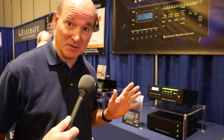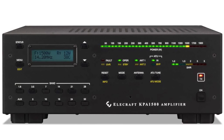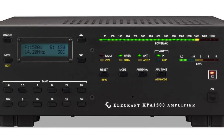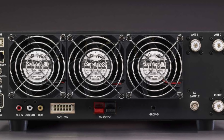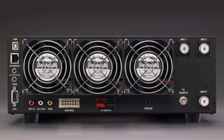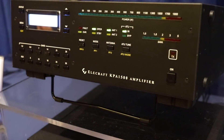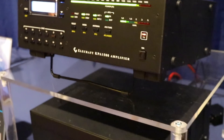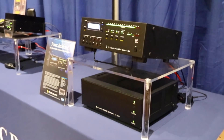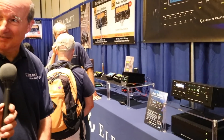The first thing we brought out and started shipping this year is our KPA1500 amplifier. This is a solid state, very conservative 1500 watt plus amplifier that works with any radio, not just our radios. It has a separate power supply — same size — and doesn't weigh a ton. Compared to my old Alpha amplifier, this weighs about 34 pounds total with the two boxes, so you can easily move it around and put the power supply on the floor.